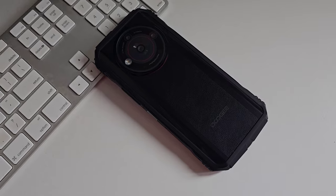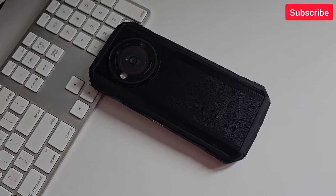This is the new Doogee V30 Pro, when great specs meet great protection. Hi everyone, this is J.D., your gadget review friend. Welcome back to Gadget Rev Now.